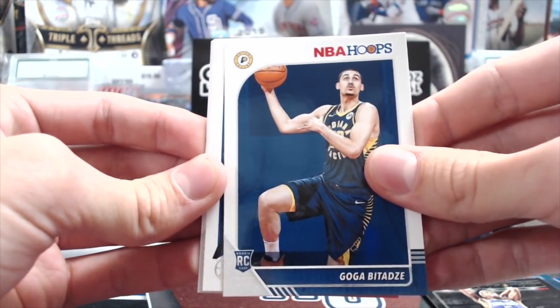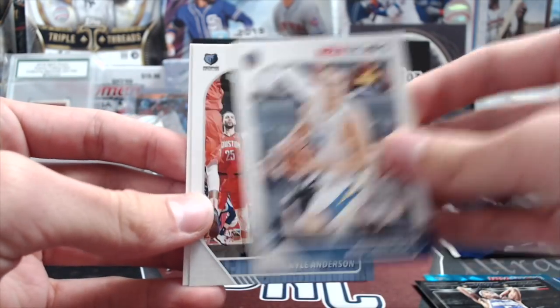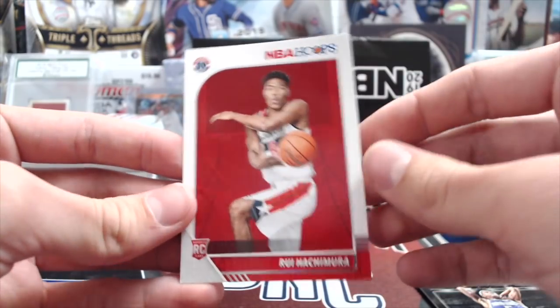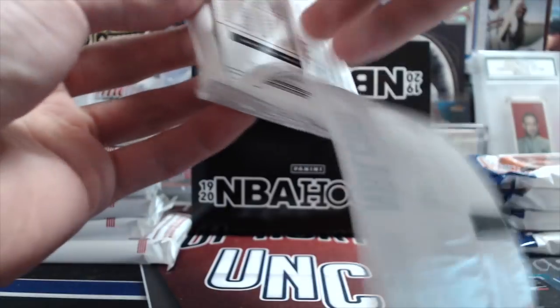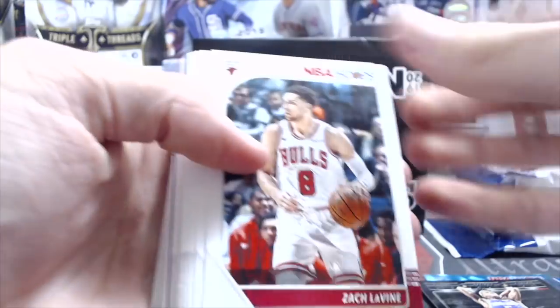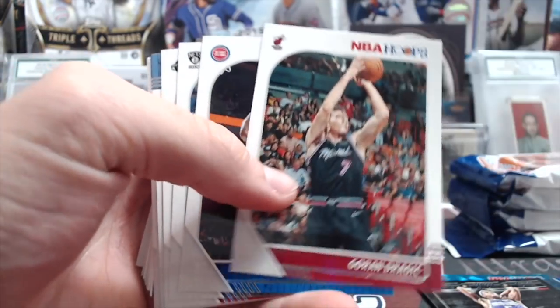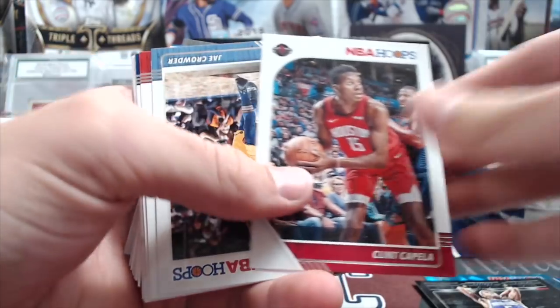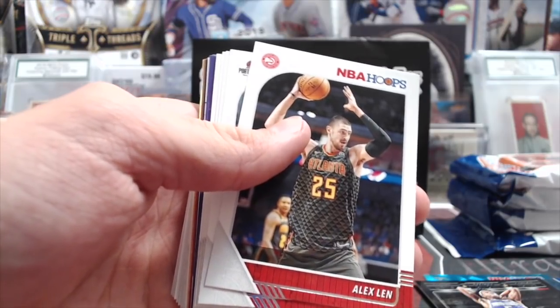Malik Monk, Goga Bitadze, and there's a Larry Bird tribute. Alan Smailagic, Kyle Anderson, and there's a nice one — Rui Hachimura, rookie. Zion rookie cards are selling anywhere between $10 and $20. I doubt many people have actually opened it yet. I think once it gets ripped like crazy, they'll go way down in price. Luka's having a really good start to the season. And Kawhi Leonard — he's in a Raptors uniform but has the Clippers logo, so they have the right team but not the updated uniform.